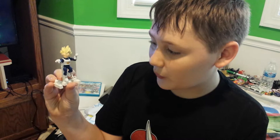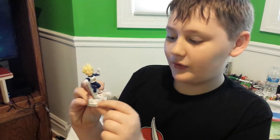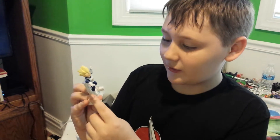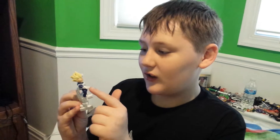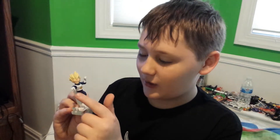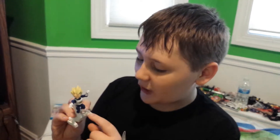He comes with six hands — two for right and one for left. Each hand is different. There is a fist hand, and this one I'm not really sure what it is that I put on him, and this little one that looks like he's gonna do... and there's this little Kamehameha hand.